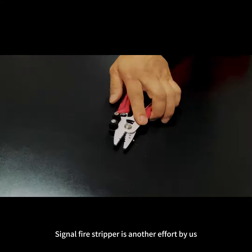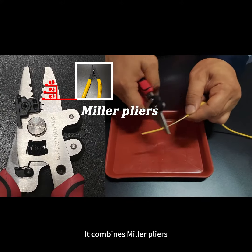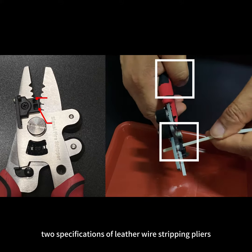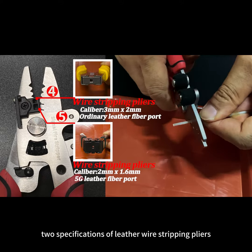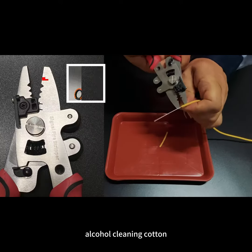Signal Wire Stripper is another effort by us. It combines Miller pliers, two specifications of leather wire stripping pliers, alcohol cleaning cotton, and scissors,